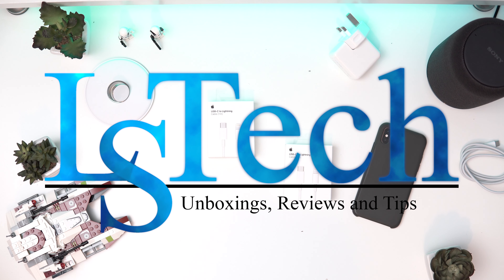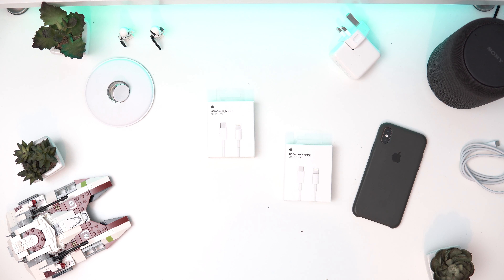Hey guys, welcome back to LS Tech, it's your boy Lukey. Today I've got the Apple Lightning to USB-C cable. If you're operating your Mac or using new iPhones, you can use USB-C to Lightning to charge your phone faster. Apple claims you can get up to 50% charge in just under 30 minutes, so we'll see if that works.